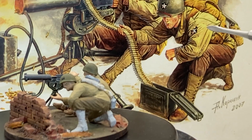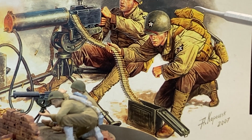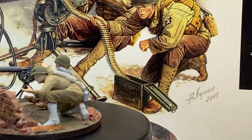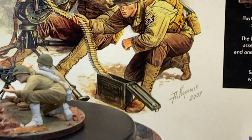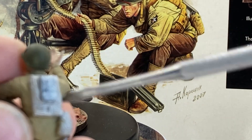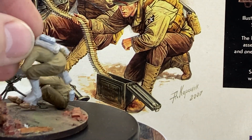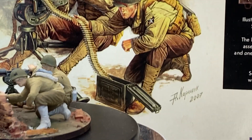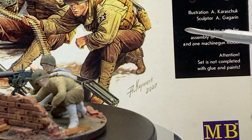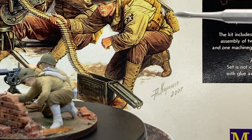The water container isn't present in the set, so if you build this you have to find your own solution — the hose is not there either. Also, if you look at the back of the assistant figure, there is a small bag shown, but in reality it's not included. So from my spare parts box I got one and put it on. For the rest it's a relatively simple set, and that will be my first entry.